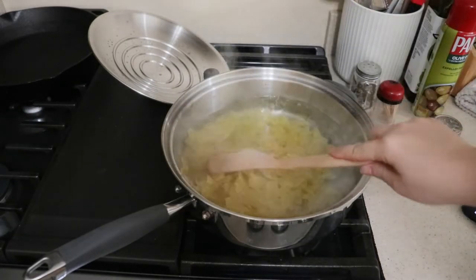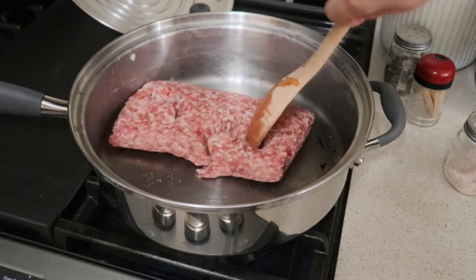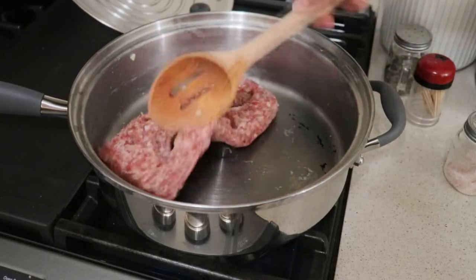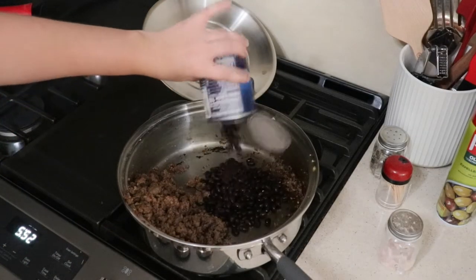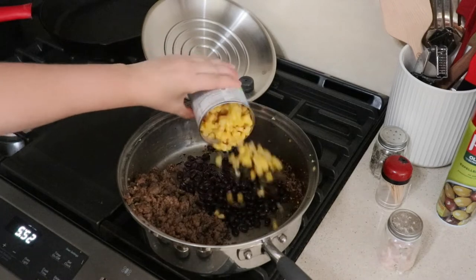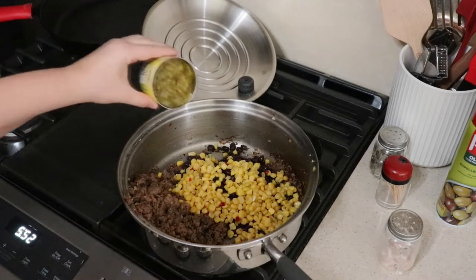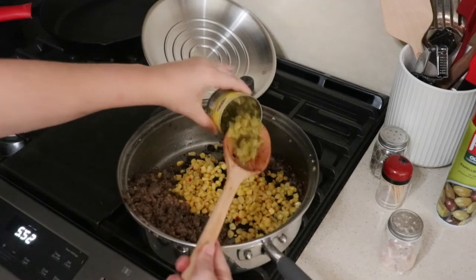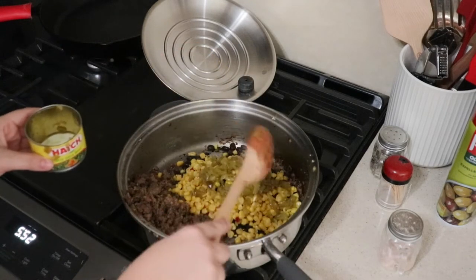For the meat I'm using one pound of Italian sausage — I'm using the hot variety just because I love that extra flavor. Drain this and add in one can of Ranch Style black beans and one can of Mexi corn, followed by as many diced green chilies as you would like.